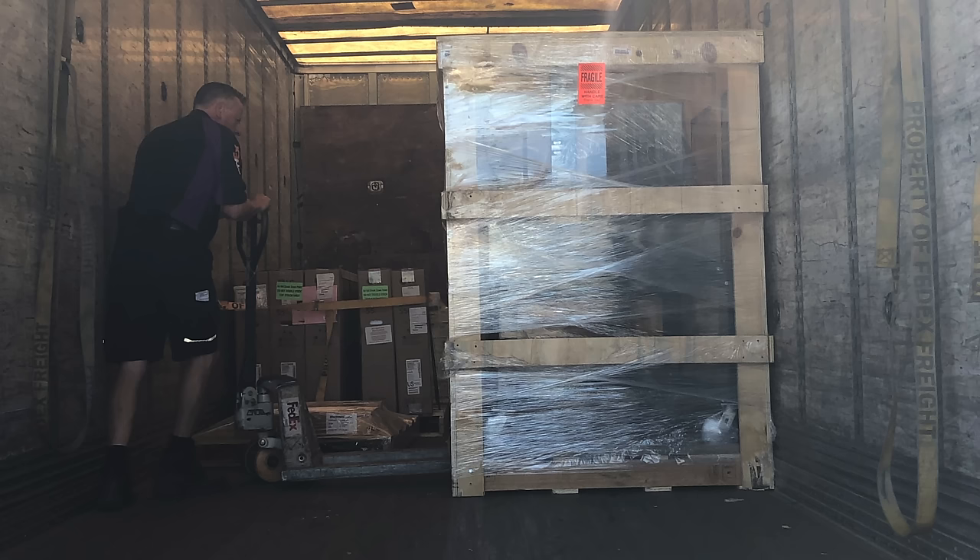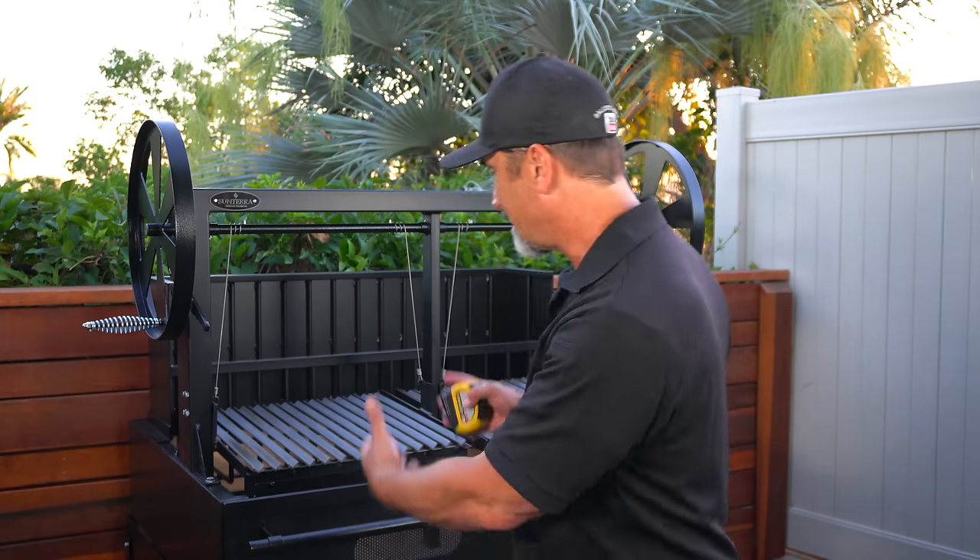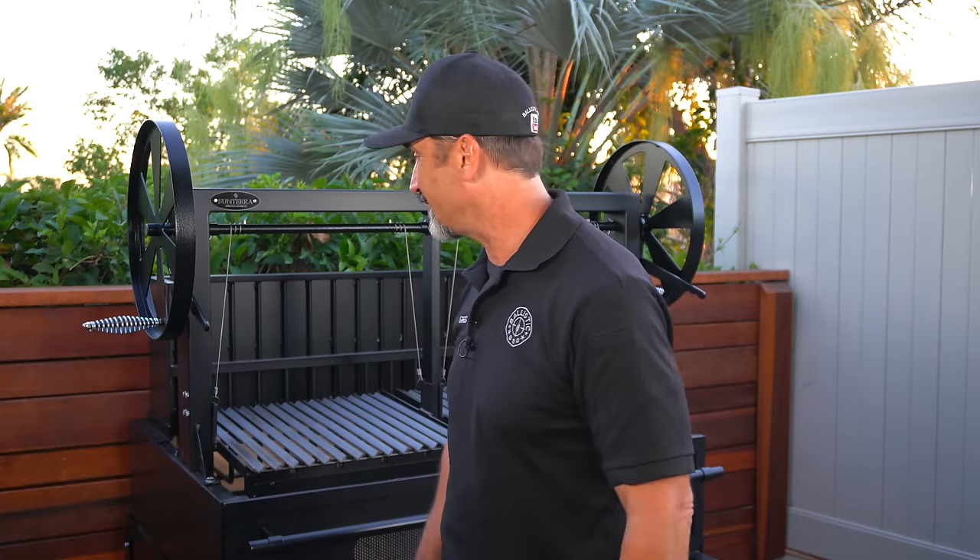A couple days ago a big old truck pulled up in front of my house — Christmas came early. They dropped off this grill, and this Argentine grill has been something — you can ask my wife — this is something I've wanted for a very, very long time.